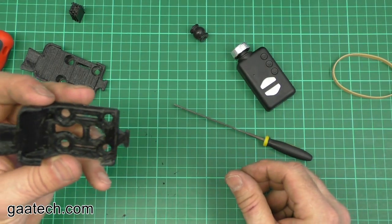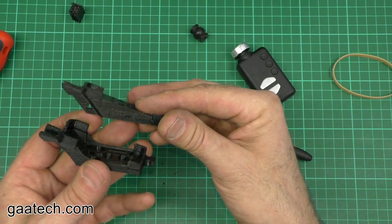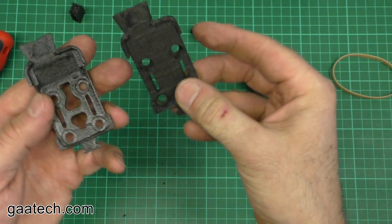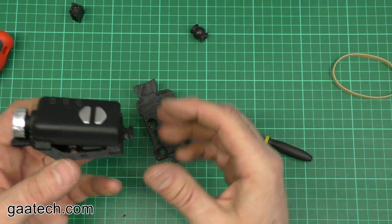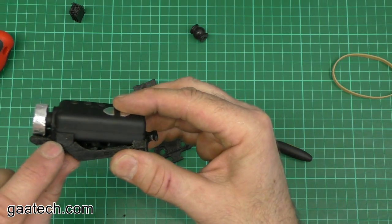The Mobius fits in exactly the same way as the other mount, but you can see the difference in design and the difference in weight. That's the side profile and this is the top profile. The inside is now empty, so the Mobius will just sit inside again.